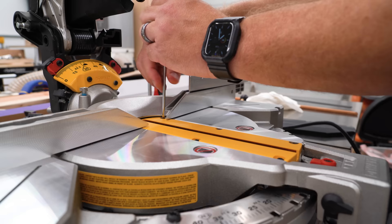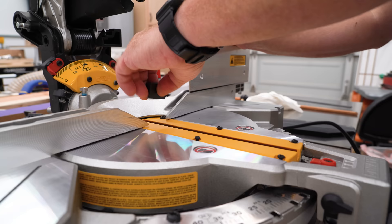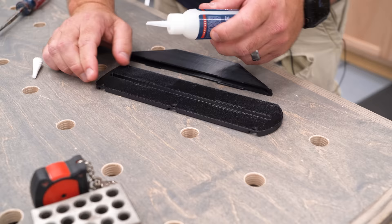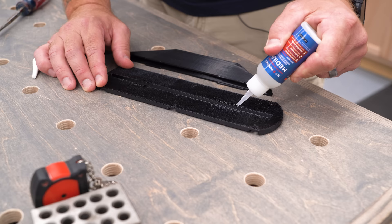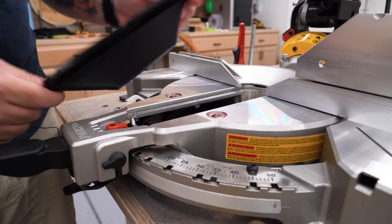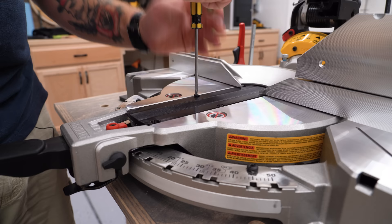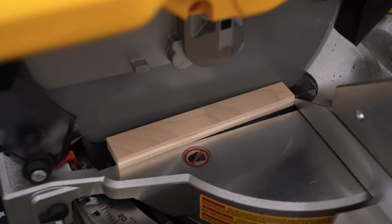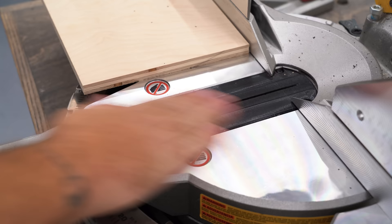To install it, all I have to do is take the six T20 screws out of the factory insert and set them aside — we're going to reuse them. I'll take the old insert out, then flip the new insert upside down and lay it flat on the table. I'll put some CA glue inside the female side of the alignment tabs, drop the dust shroud right over the top, and hold it until it dries. The dust shroud can only go on in one direction, so it's hard to screw up. Once bonded, slide it into the saw, fasten it down with the old screws, make the first cut to create a nice blade-width zero clearance for clean cuts.